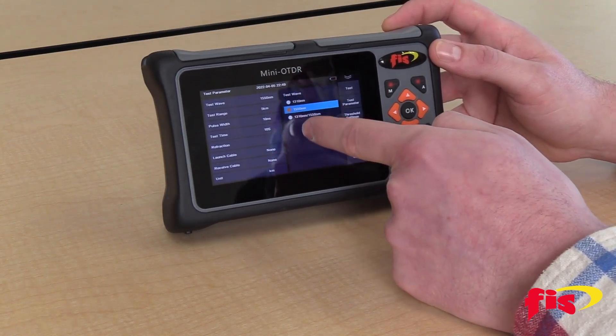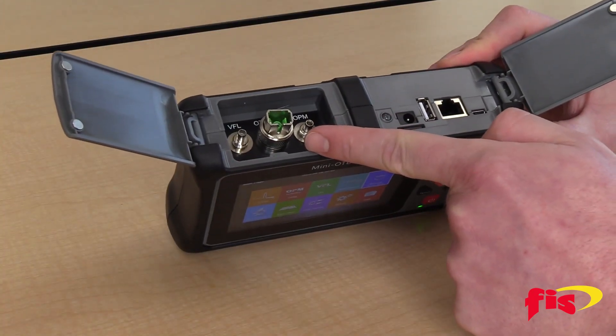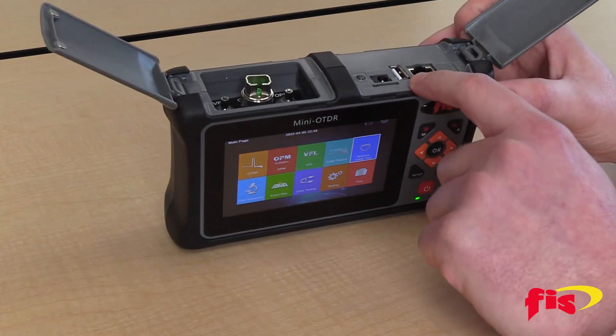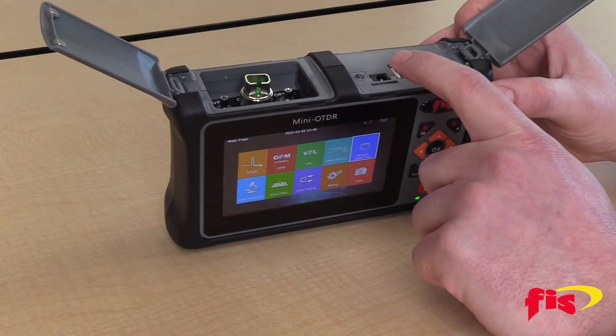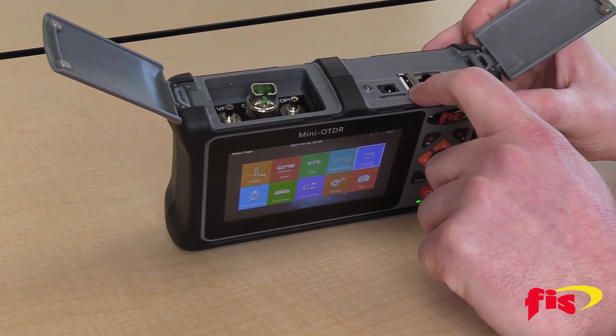The Atlas Mini OTDR has 26 decibel dynamic range, so it can test and measure up to 50 miles of optical fiber cable. It has an interchangeable SC and FC APC adapter port and can support a USB connector inspection probe for visual inspection. The probe is sold separately and does not support connector end-face analysis software.